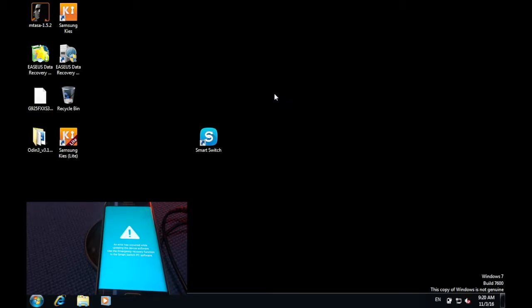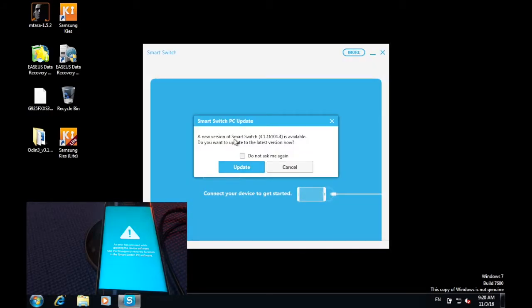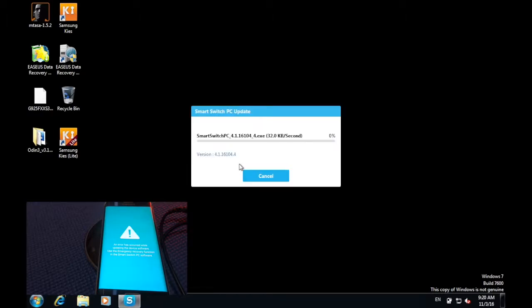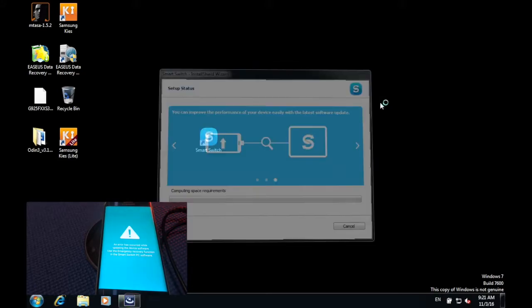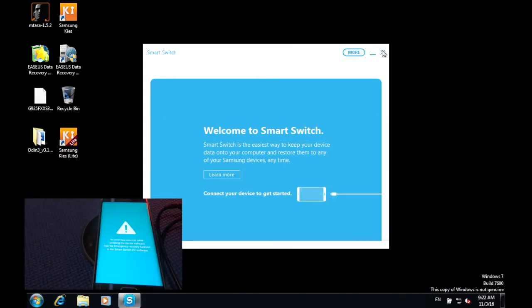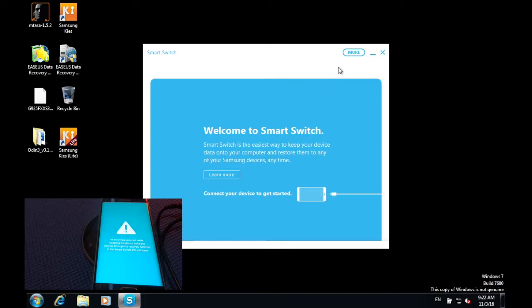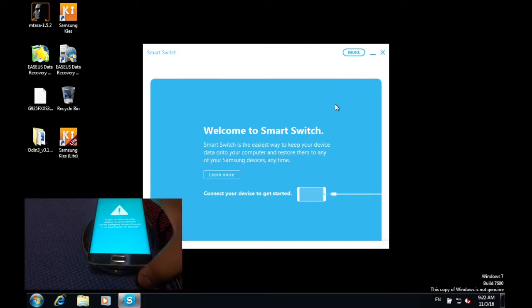Once you have restarted your computer, double-click on Smart Switch. If you've got an update, then update it. Once the update is finished, relaunch Smart Switch, then on your device connect the USB cable to your computer.